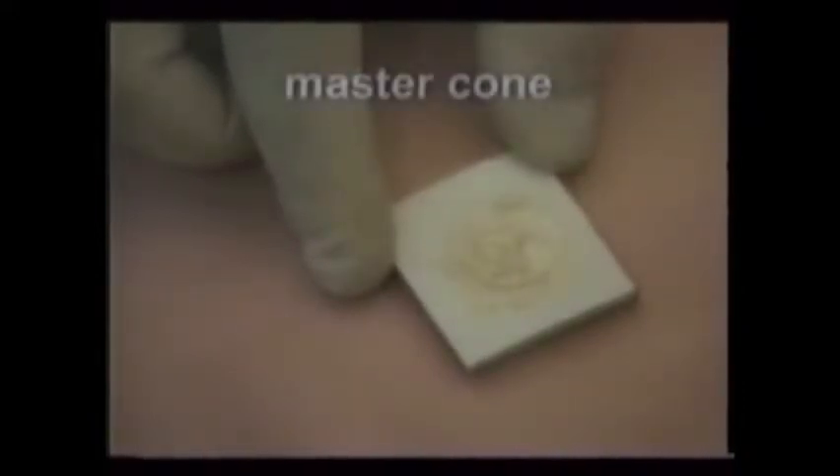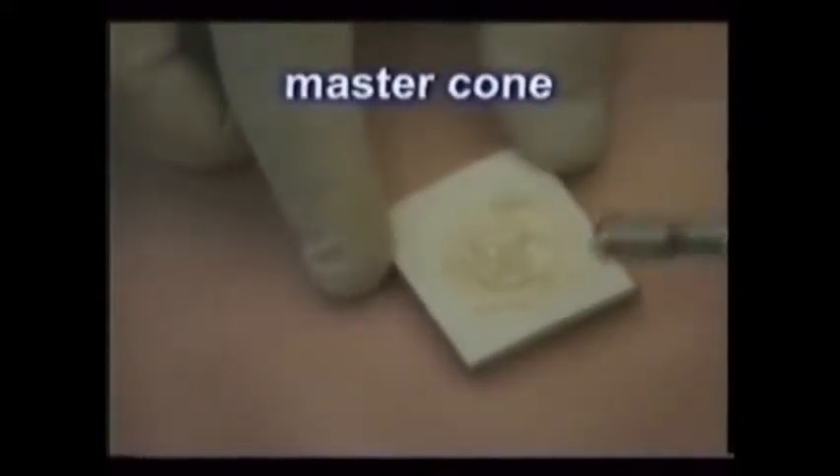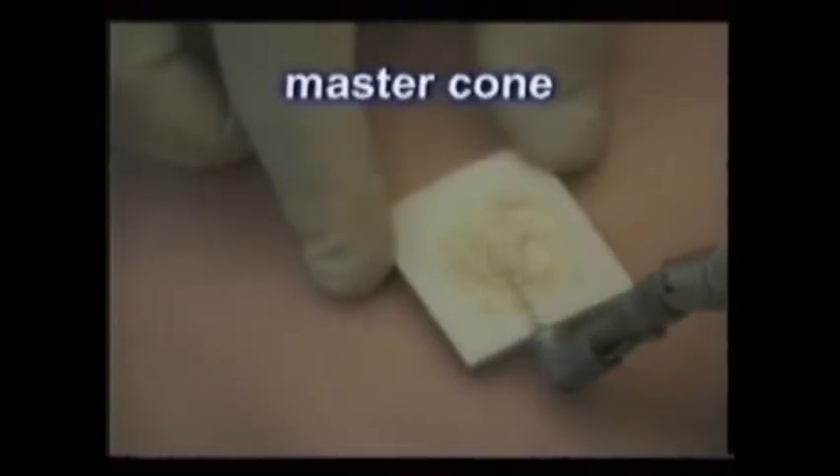The sealer is painted on a spiral and given to the doctor. As he carefully spins it into the tooth's canals, prepare to hand him the locked cotton pliers holding the master cone or the special file coated with gutta percha.